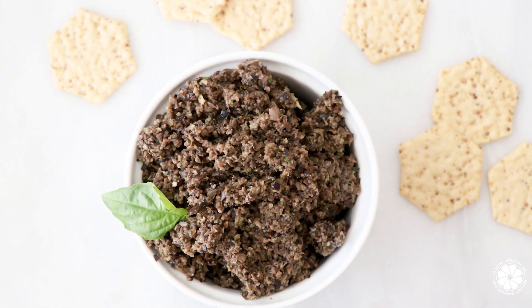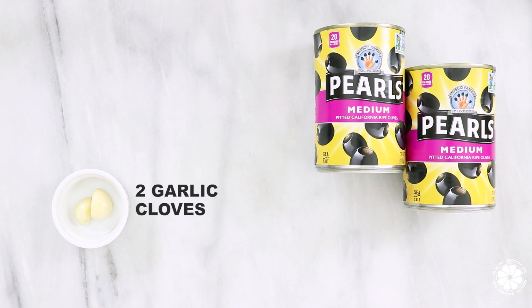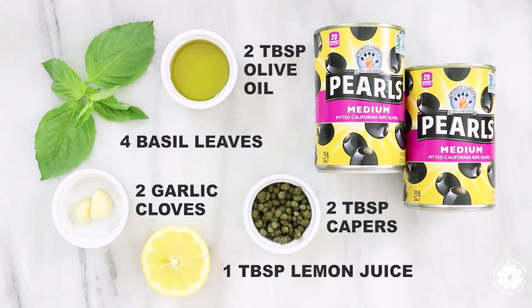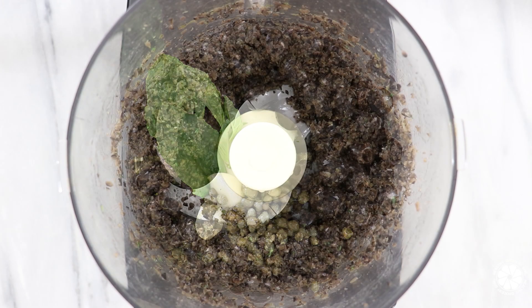Here's how to make the olive tapenade. You will need Pearl's pitted black olives, garlic cloves, capers, basil leaves, freshly squeezed lemon juice, and extra virgin olive oil. Add all ingredients into a food processor and pulse until well mixed.